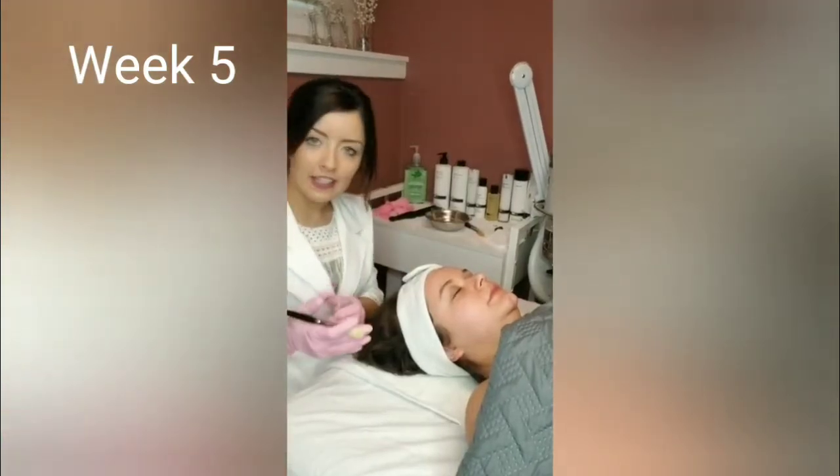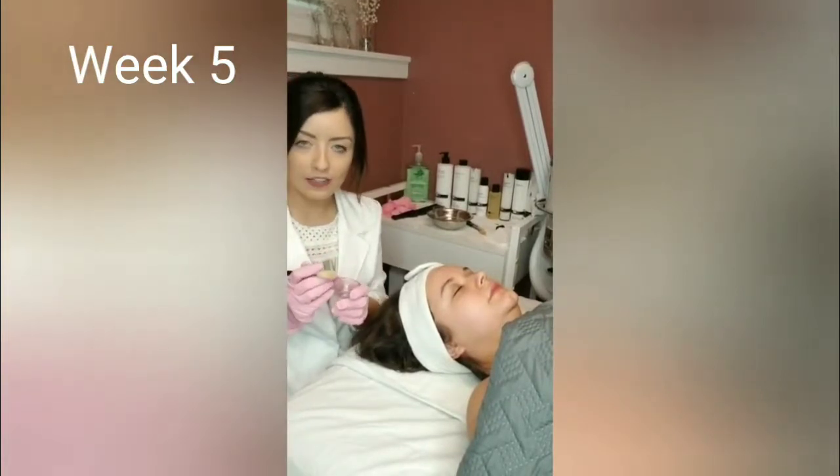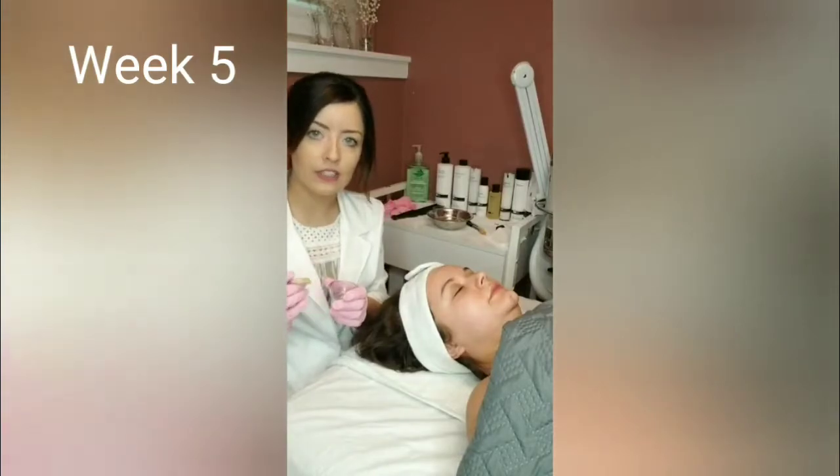All right, so we just finished cleansing Haley's skin and toning it. So we're going to start with step one of the Oxytrio. It stimulates the skin and helps bring oxygen to the skin's surface.